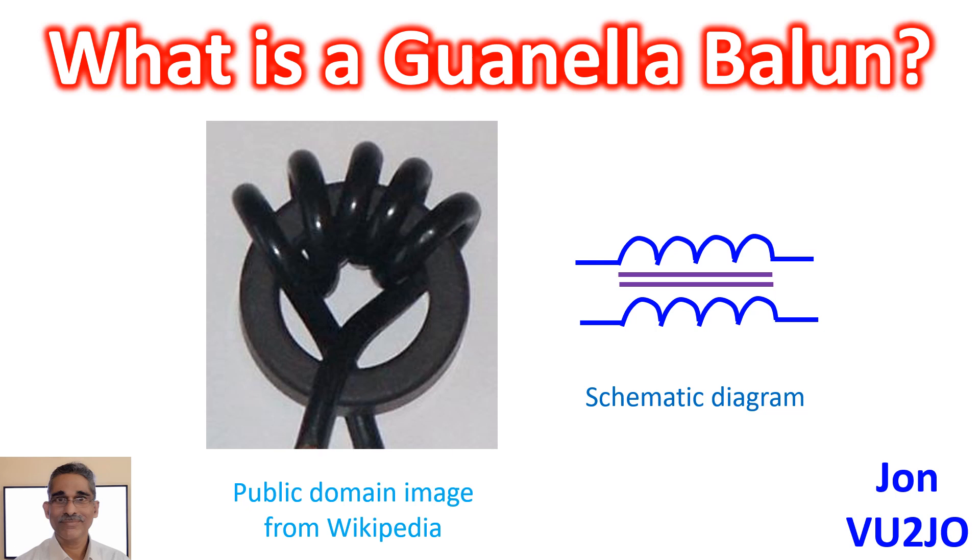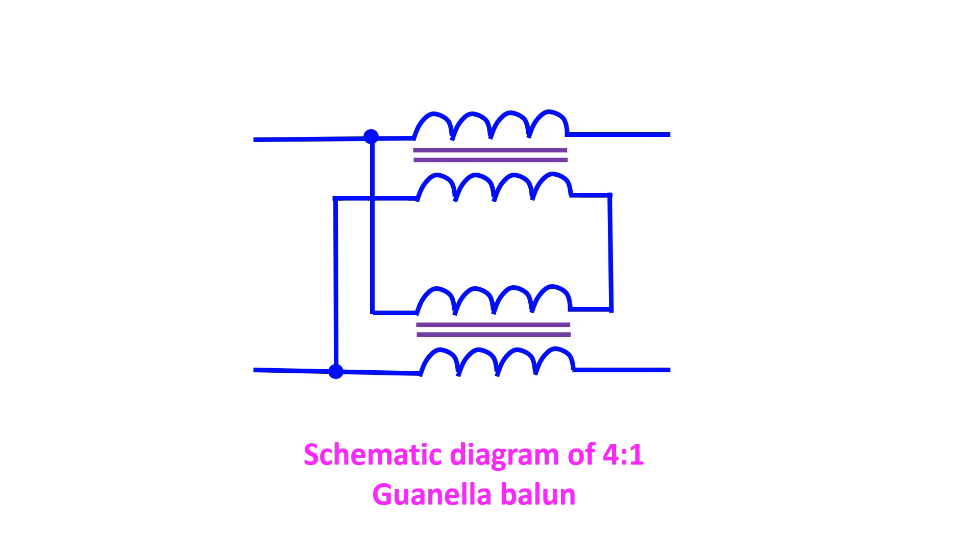In its simplest form, a 1-to-1 Guanella balun is an RF choke which presents a high impedance to the unbalanced current flowing on the external aspect of the shield or outer conductor of the coaxial cable. This will force RF energy to and from the antenna to flow only through the inner conductor and the inner aspect of the shield, thus providing best efficiency to the radio. This simple 1-to-1 Guanella balun or choke